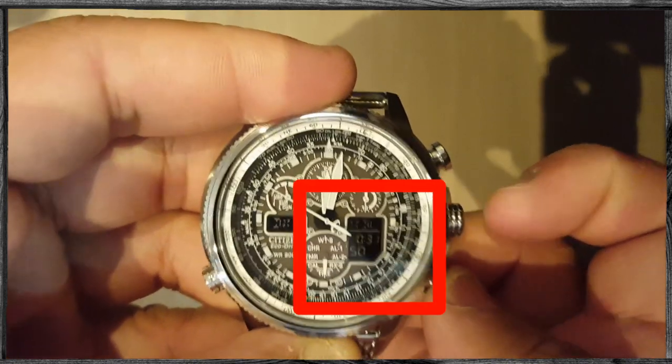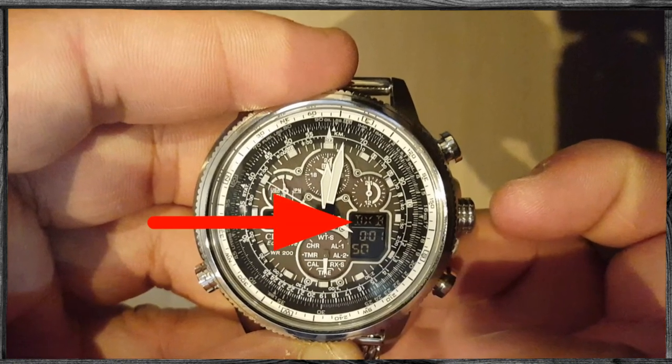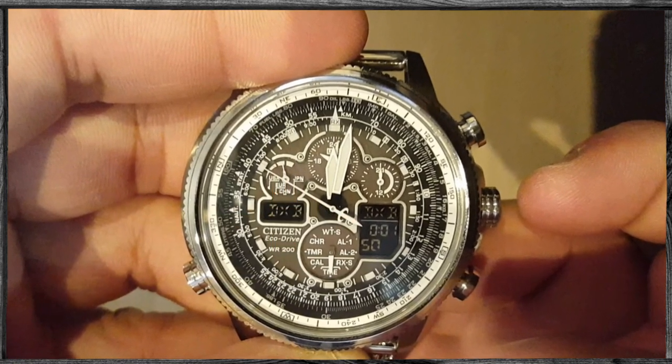I am from Mauritius but I have to use the Dubai time zone — this is the city corresponding to my time zone. Once you choose the city, pull the crown once again to the second position.